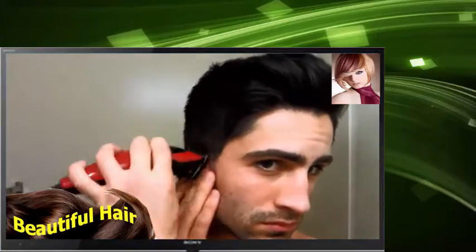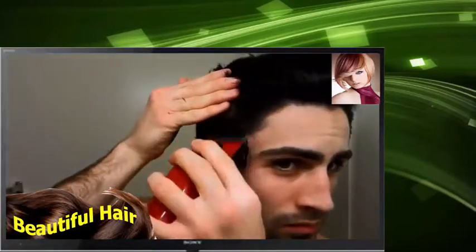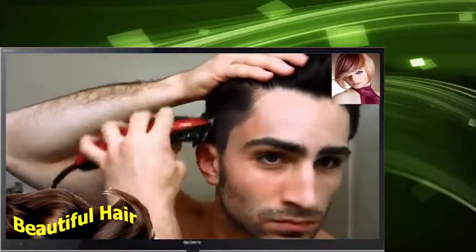Right now I'm cutting my shortest length on the sides. Now I move on to the 2nd shortest length. Now I'm at the 3rd shortest length and that's just 3 clicks from where I began with the blades.